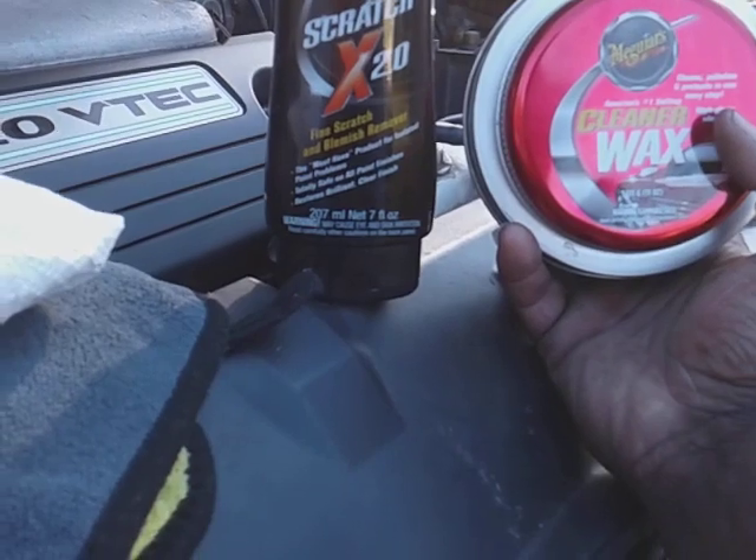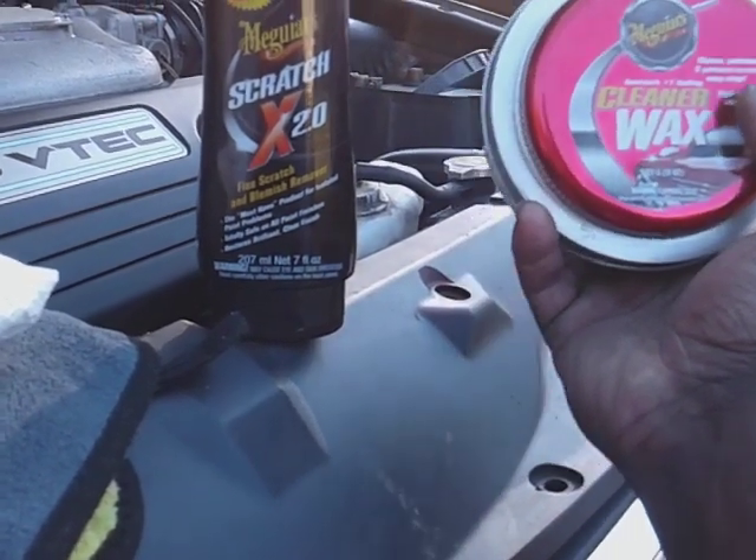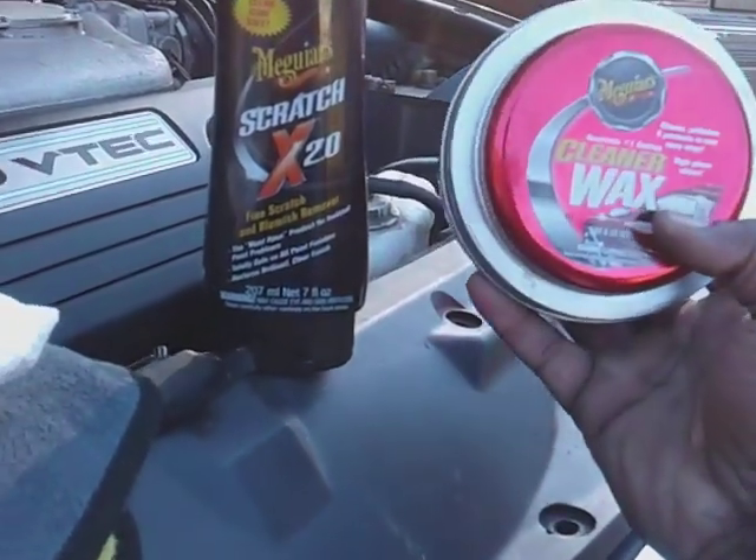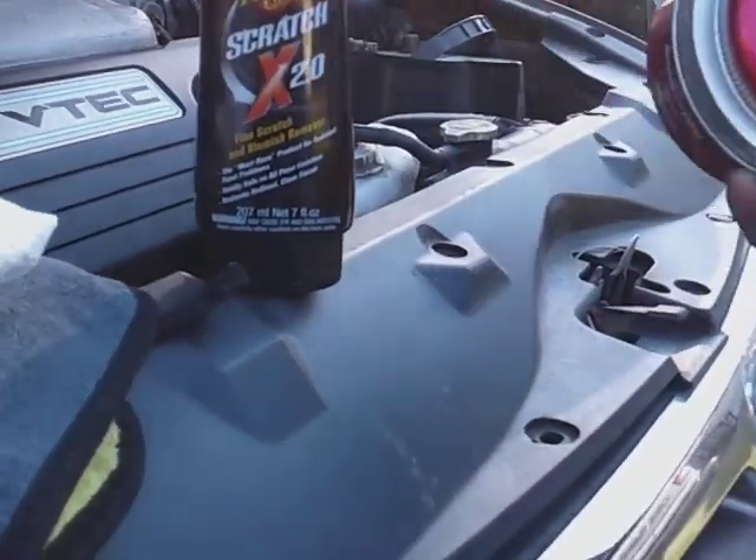Now here it says fine scratches and blemishes — this is for paint. You also can use this for your headlights, both of these products. Alright, so let's get started.